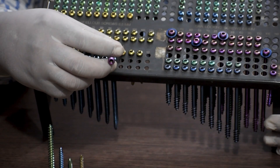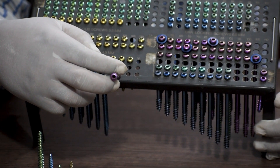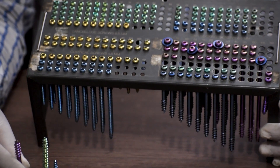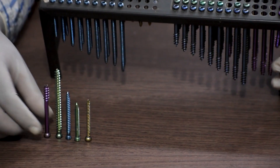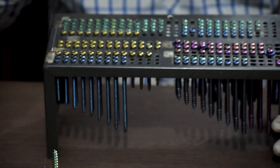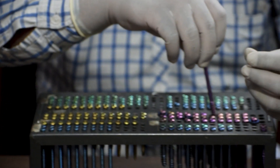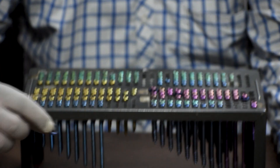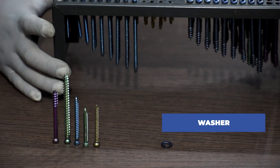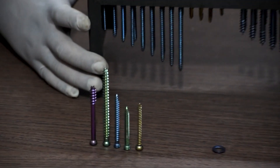Cannulated means it is hollow in the middle and is fixed with the help of a guide wire. Most of the time when we use cancellous screws, it is advised to use a washer with it so that it does not get flushed into the bone.